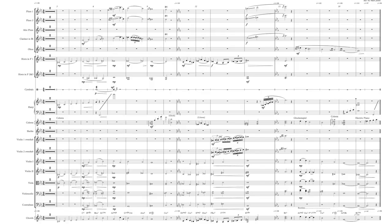Hey guys, I recorded an arrangement of Smile and I just wanted to share the score with you. So here's a quick look.